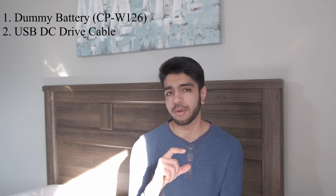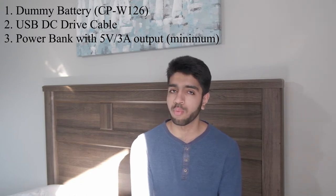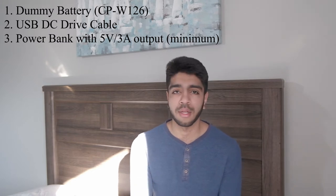The second thing you need is a USB DC drive cable. This is basically a mini transformer which steps up the voltage from most power banks — which usually output five volts — to the voltage you need for the camera, between 7.2 to 8.8 volts. You must use a power bank that outputs 5 volts and 3 amps if you want to use it for video. A power bank that only outputs 5 volts and 2 amps will cause the camera to shut off when recording video.